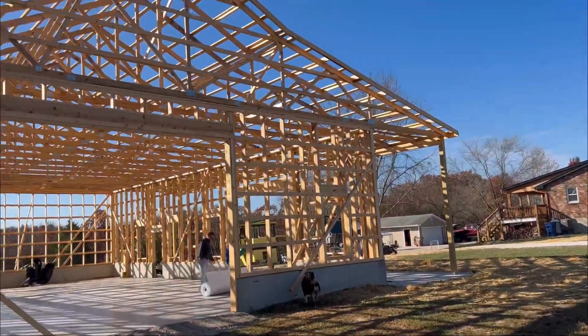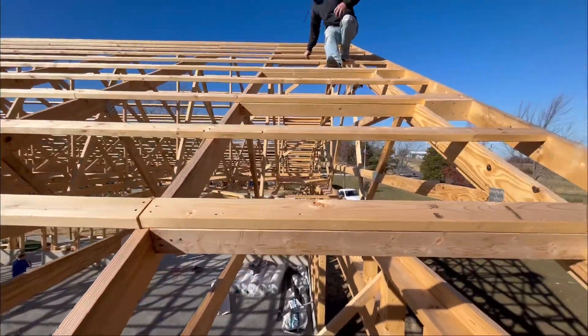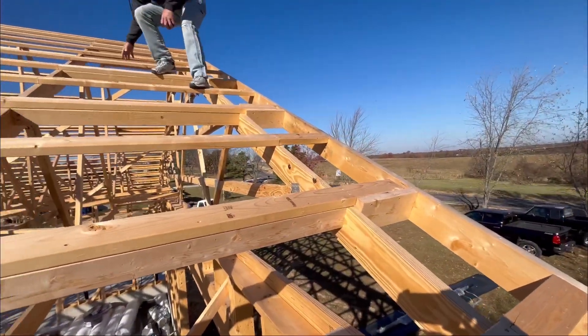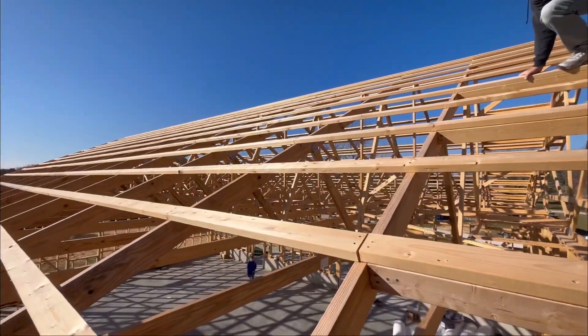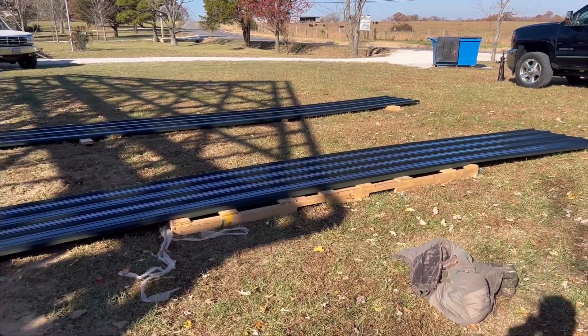Metal has arrived, so now we're going to throw it on the roof. Now we're checking some measurements for the metal. We had to move about half the metal to get to the sheets we needed.